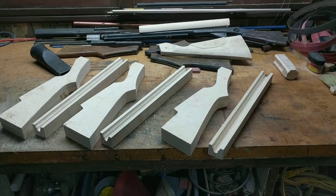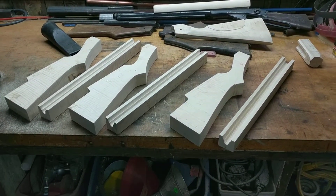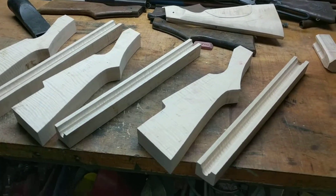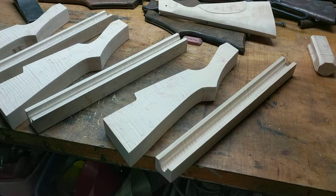Greetings all. Shane Bruce, Wrestling Mod Daisy here. My consultants have told me that I need to get more product shots up, so here's a set of three stocks that I'm working on.